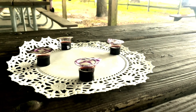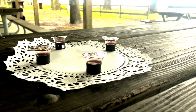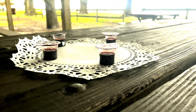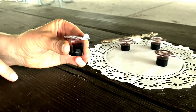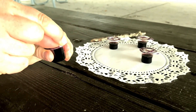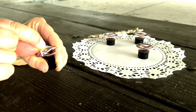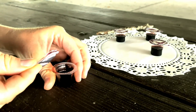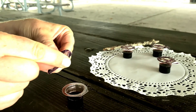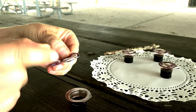We are excited to be able to celebrate communion together during our service. The elements for communion can be found on each table. At the appropriate time, a leader will facilitate us taking the elements together. There are two seals to access the bread and then the cup together.